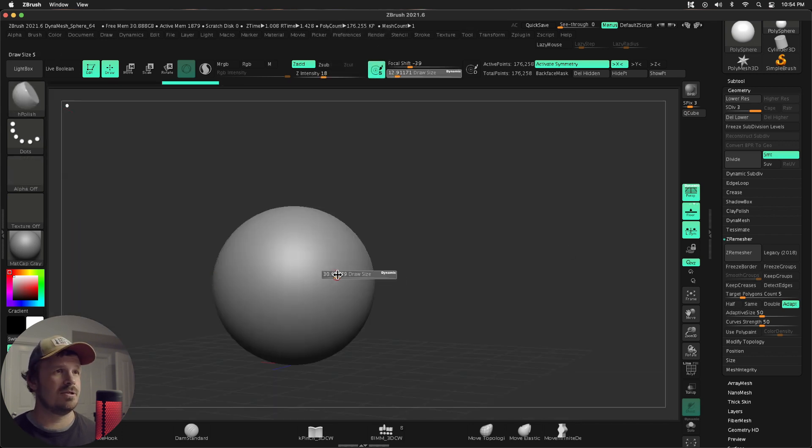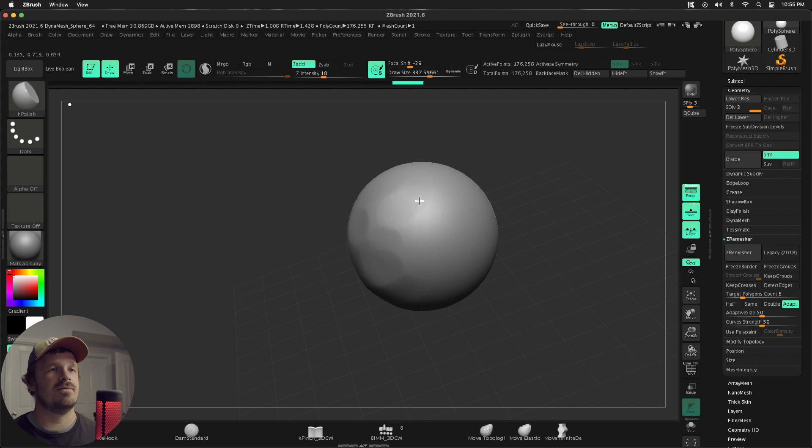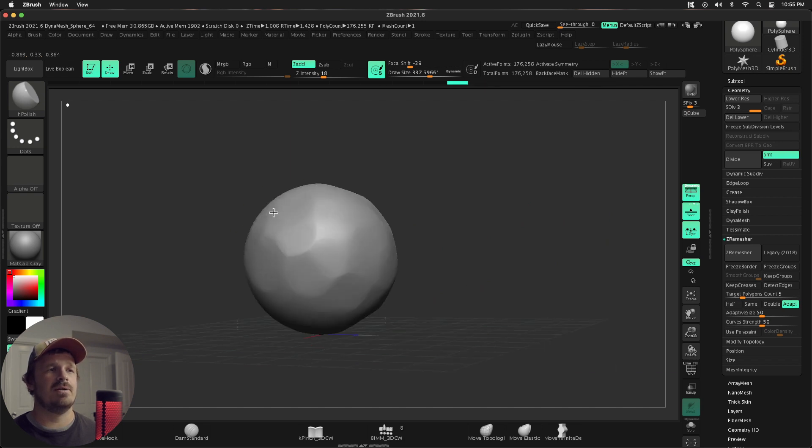So H-Polish, large brush size, turn off symmetry — we do not want that on. I'm just going to hit really lightly back and forth on some of these forms. I'm not being too careful with it. Anytime something gets really sharp, I can just come back and hit each kind of angle, each corner, and really nail that down. I really want this to be just like a little ball of clay in your hand.